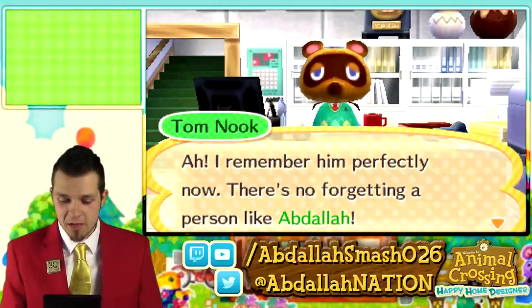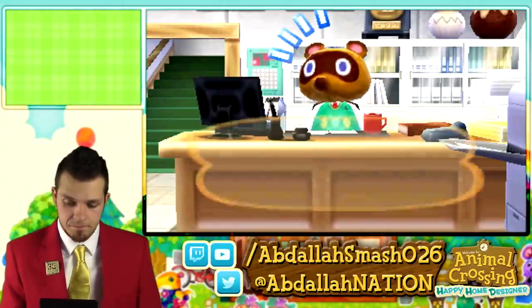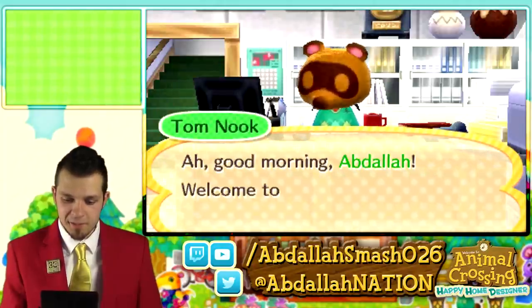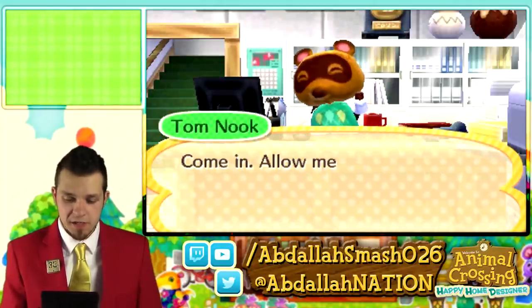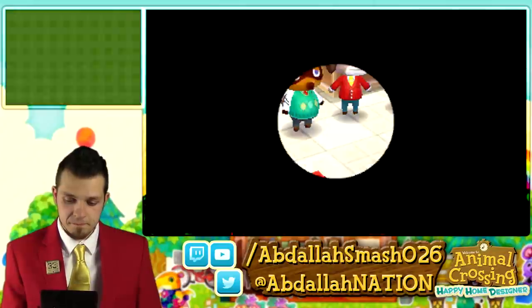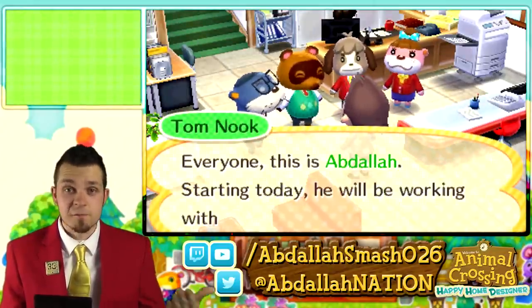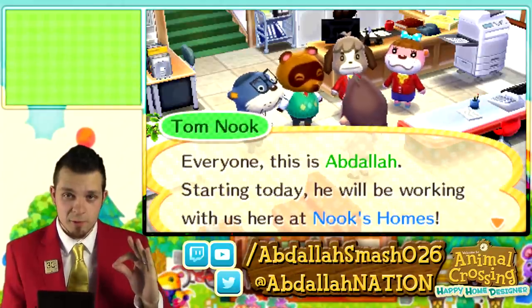Tom Nook greets us: Good morning, Abdallah. Welcome to Nook's Homes. Come in, allow me to introduce you to everyone. We see Digby over there and Lottie, which is a brand new Animal Crossing character. Tom Nook says: Everyone, this is Abdallah. Starting today, he'll be working with us here at Nook's Homes.